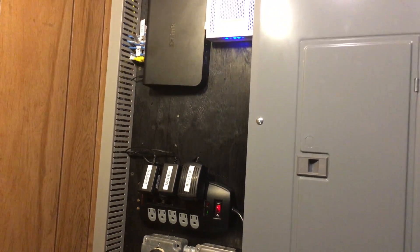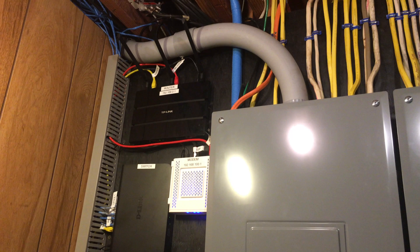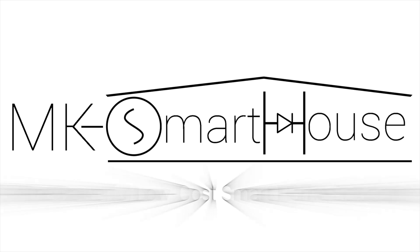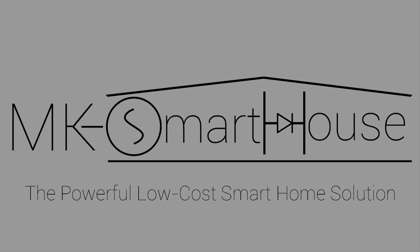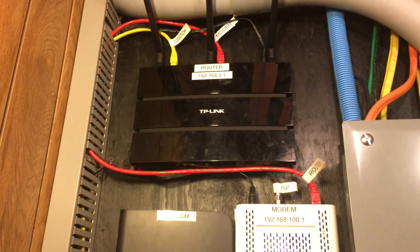Hey guys, Matt here from MKSmartHouse.com and in this video I'm going to give you a demo of the network we are going to be creating. The point of this demo is to show you the system in action as well as how it all works.